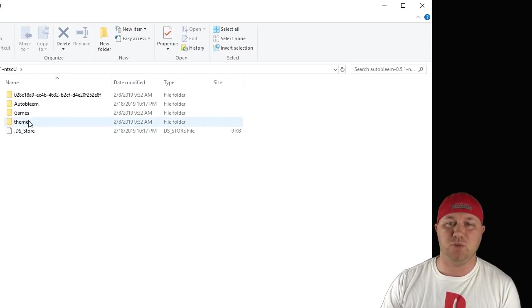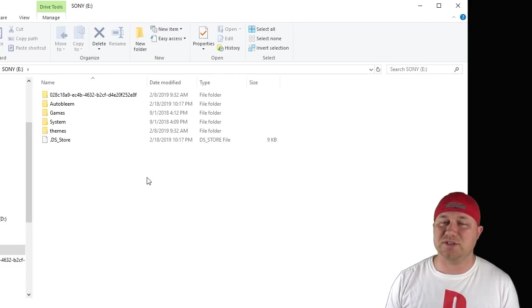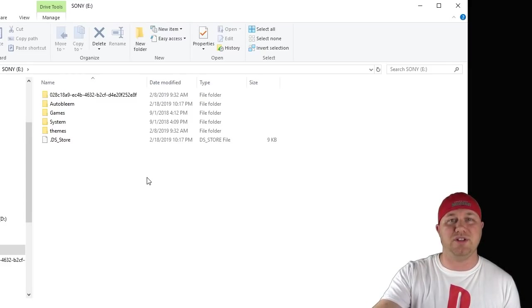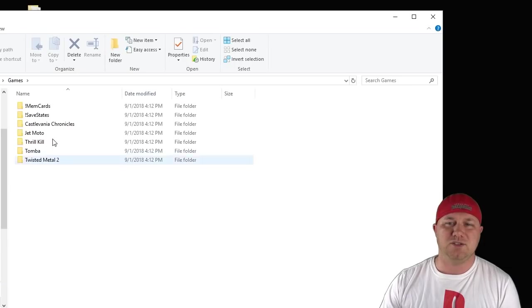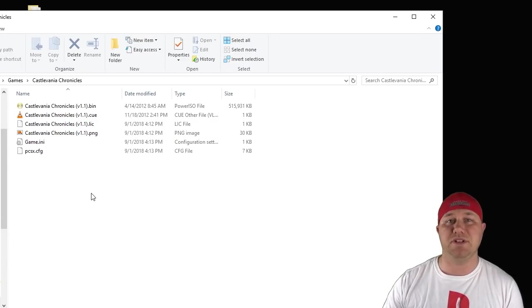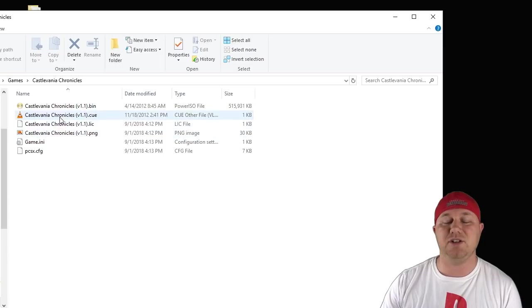Autobleem makes it very easy to select what themes you want. They made a themes folder right here, and from here you just add your themes folder as long as it's in the correct format and it'll be added to the list. Autobleem does have Retroarch support, but it doesn't come with the files. All you have to do is take your Retroarch folder that you got either with Blamesync or Retroboot and paste it to the root of your USB with these other folders. Then you have your games folder where your games will go. You have to put them in a folder, and in that folder you'll have your bin and cue files or your PBP files. Autobleem does support PBP files. You won't have the box art, the INI, or the config files — those are created automatically. You just need your game files in there.